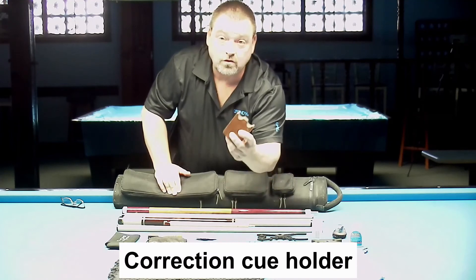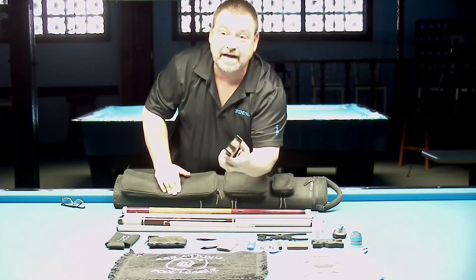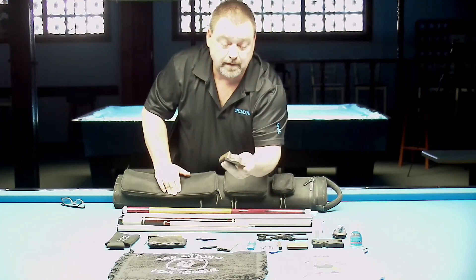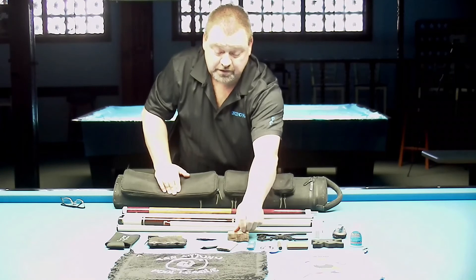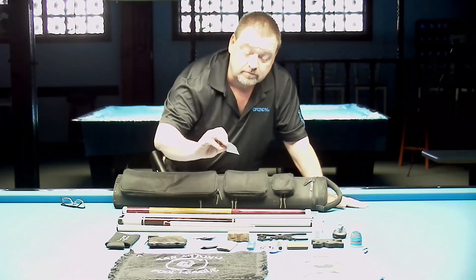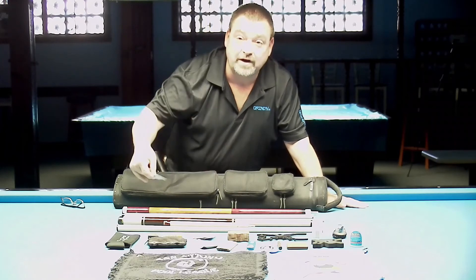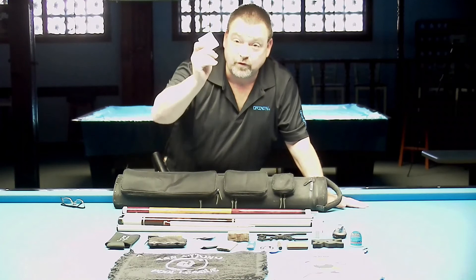My chalk holder is actually one I made out of leather. This is the original prototype and it's still working good — I've had it for about four years.